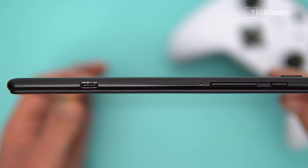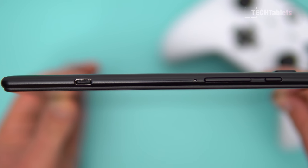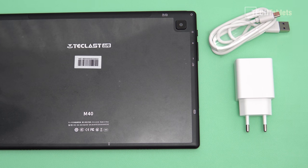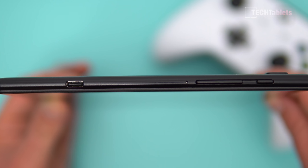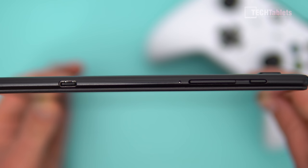On the left we have a Type-C port that doesn't support display out or fast charging. It takes about two and a half hours to fully charge. In the box you get a white Type-C to USB charging cable and a 12.5-watt charger. The buttons on the side — volume up and down and power — are made of plastic and are not loose.